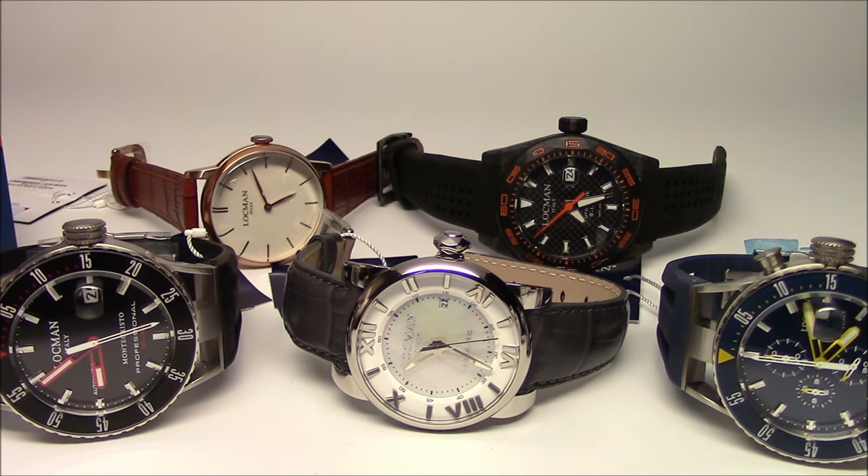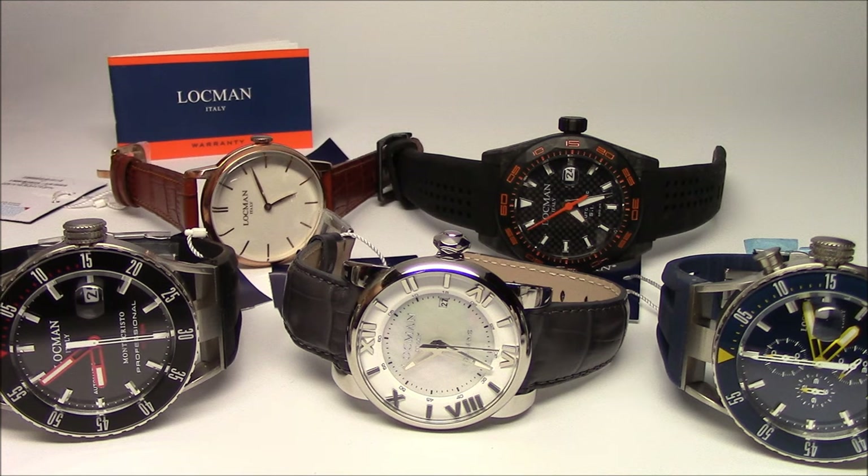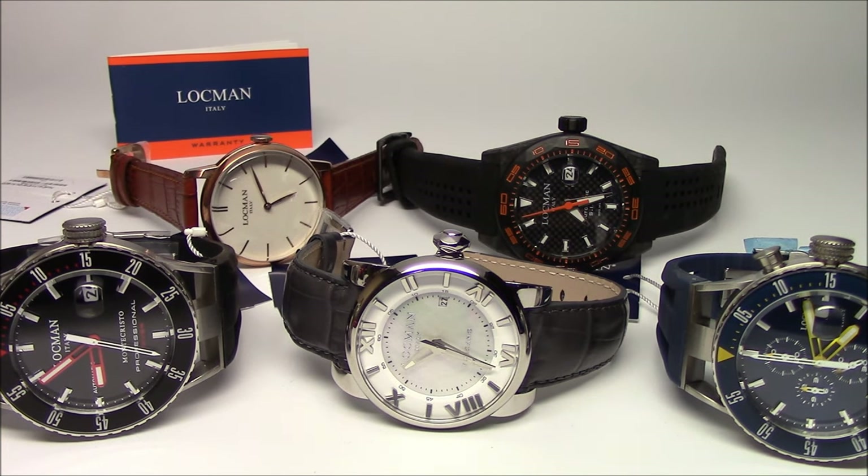Lachman is a brand that if you're into watches, you may know them or have heard of them. In the 80s and 90s they were very big in this country. It's an Italian brand — all made in Italy. About 10 or 15 years ago it kind of took a hiatus from the USA and became extremely popular in Italy and Europe, with several hundred stores carrying them. It's kind of a national brand there. But about a year or two ago they tried to make a reintroduction to the U.S. market.